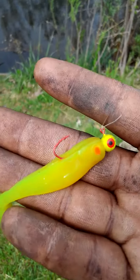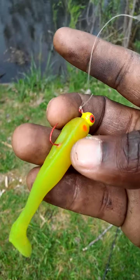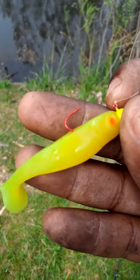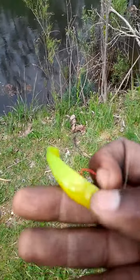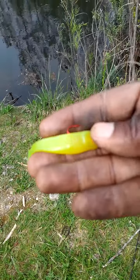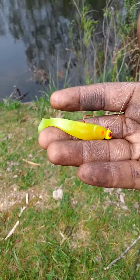If you don't have these, you need to get them. Bigjoshyswimbaits.com — or just Google it. He's on Facebook too. These chartreuse ones are fire. He has several different colors and is always coming out with new ones. They range from different lengths, all the way down to 2.3 inches and up to about 5 inches. They're really nice lures and you will definitely love them once you fish them.